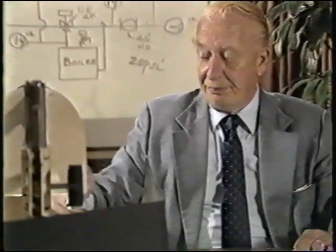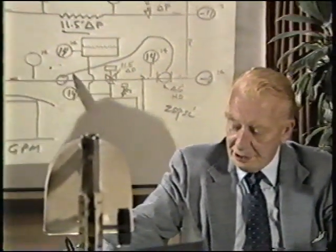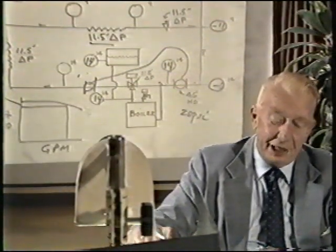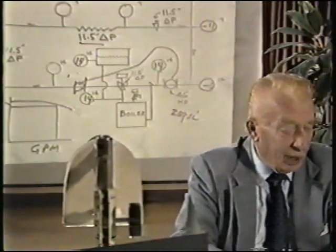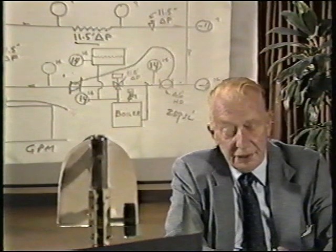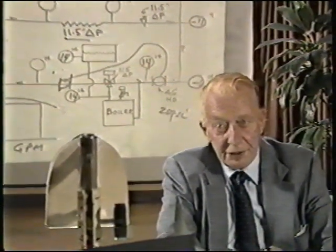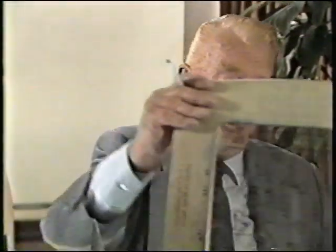The solution to the problem is to move the pump so it pumps away from the junction of the tank with the piping system. Let's proceed with why this is true, getting back to the fundamental ideas proposed some 30 years ago, with the original analysis which has not been illustrated for many years.